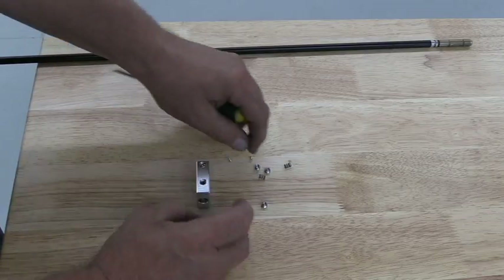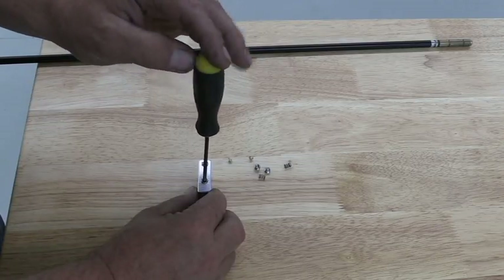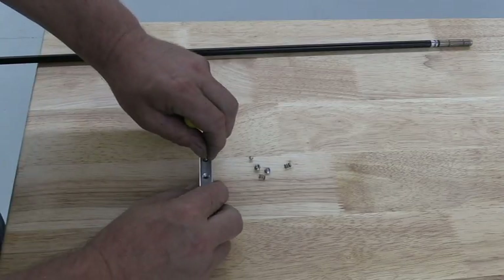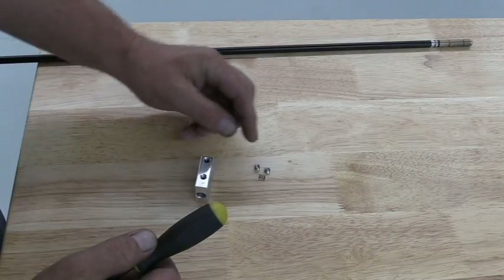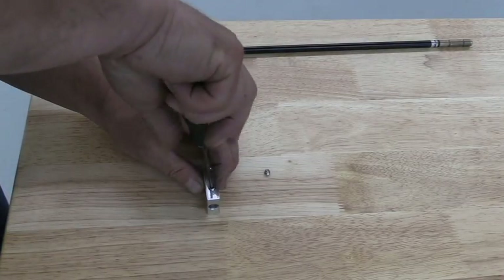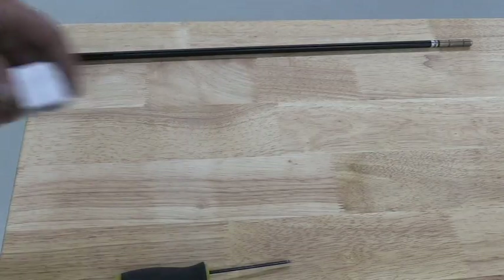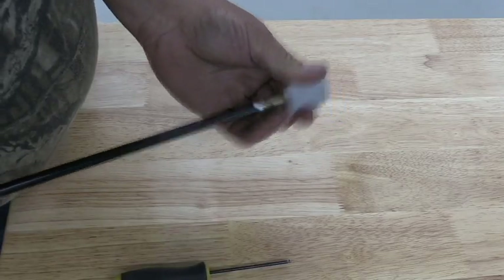Screw it down until it's just flush with the block. Put the second set screw in until it's just flush with the block — that's the perfect amount of tension on the little detent balls inside. Do the other side the same way: drop it in, make sure it's in the hole, put the spring in, and put the set screw on. That's all there is to it. Do a test fit to make sure it works — it slips in, hangs pretty good, and when you pull it out, it'll pull out.